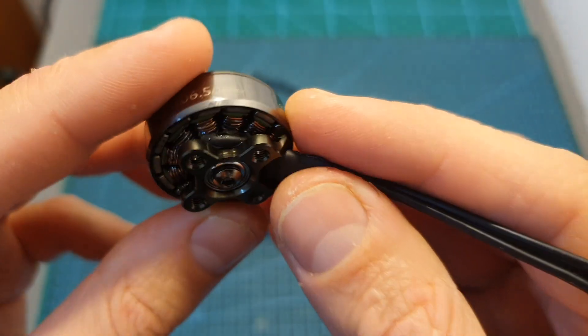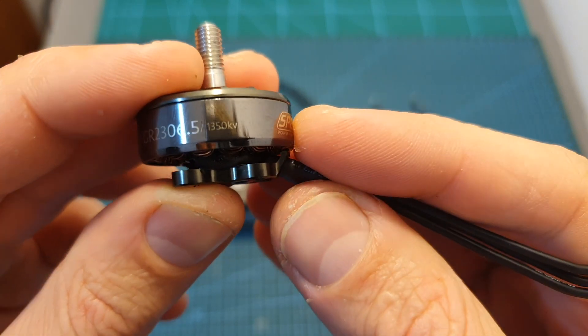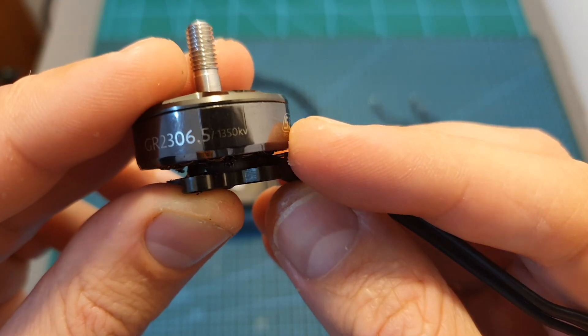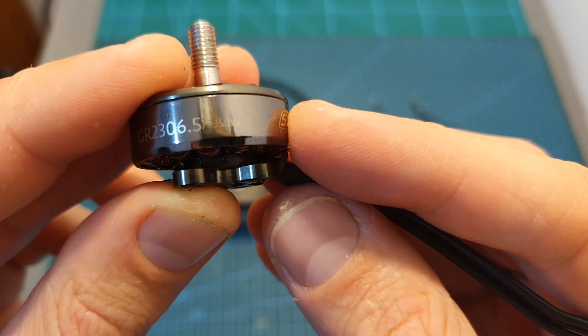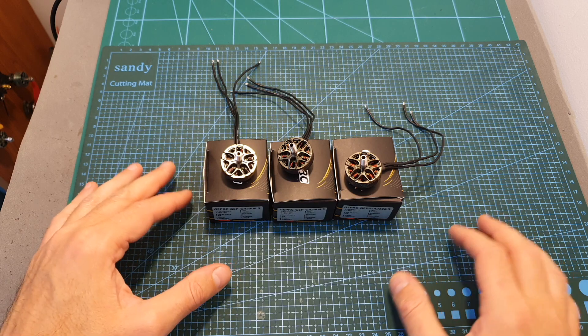I did smoke the 6S 7 inch version on my thrust test. However, these thrust tests are more demanding than real life, and I think that if you are going to mount this motor on a 7 inch quadcopter you'll be able to get away with 6S — just don't spend too much time at 100% throttle.